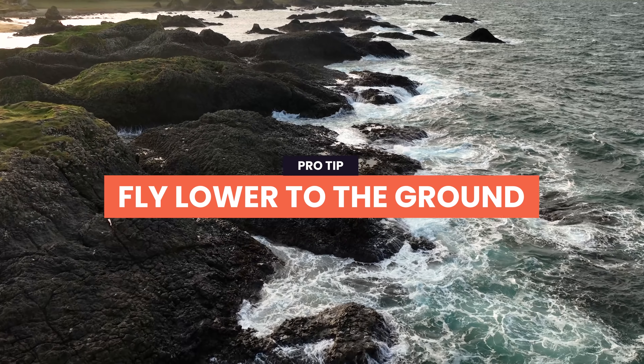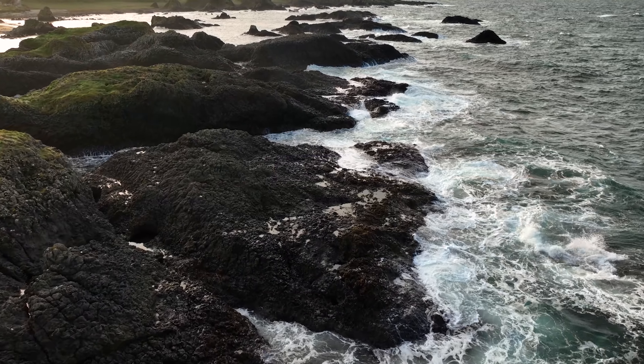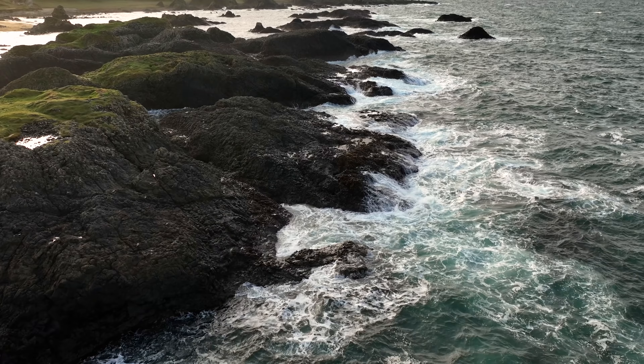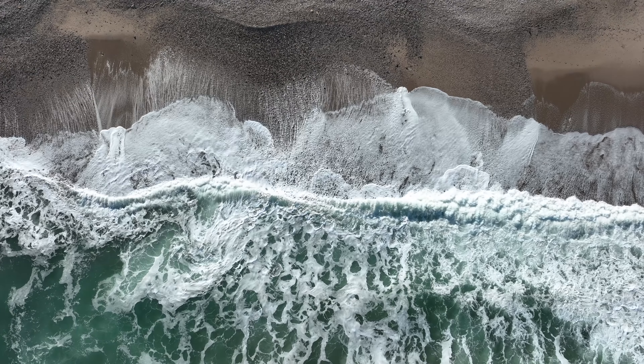Tip: fly lower to the ground. Just because your drone can fly high doesn't mean all your shots need to be from that perspective. Using the Mavic 3 to get shots you'd normally achieve with sliders and jibs close to the ground can give amazing results. Getting shots lower to the ground makes them look super interesting and highlights features you might miss from a higher perspective.